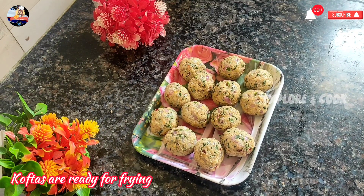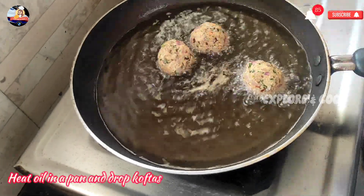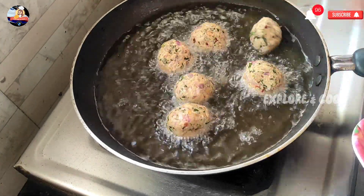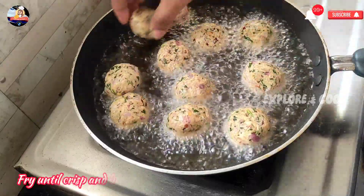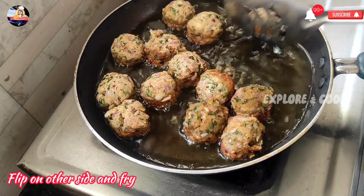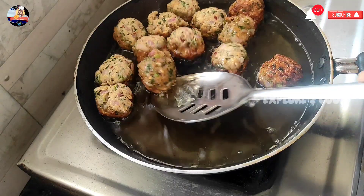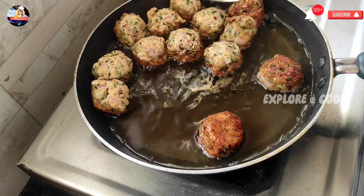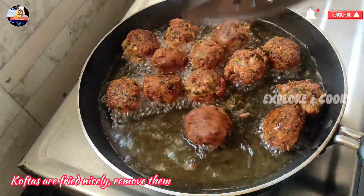Koftas are ready for frying. Heat oil in a pan and drop koftas. Fry on medium to high flame until crisp and brown. Flip on the other side and fry.